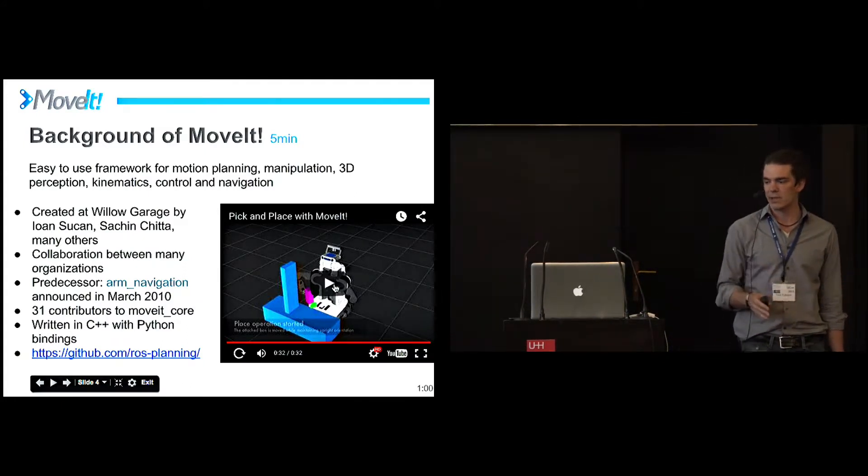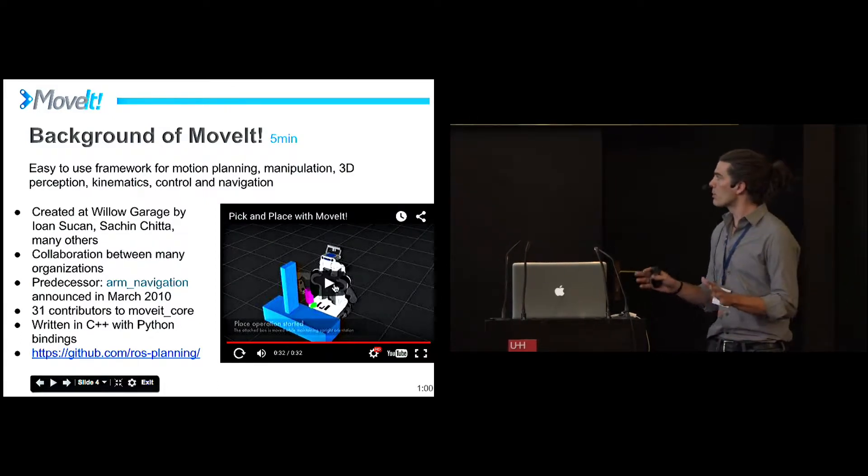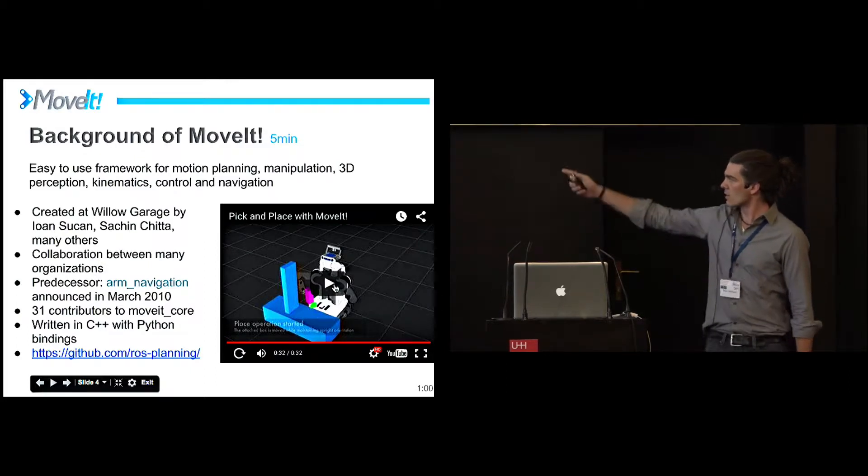MoveIt is currently in C++ and Python. You could expand it — there have been MATLAB bindings and such — but it's primarily C++, and it's all under the group ROS Planning.